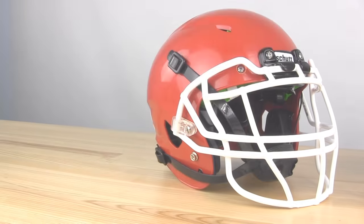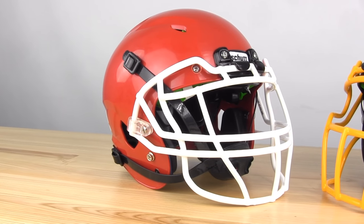Hey, it's Lou from Sports Unlimited, and you're checking out the Schutt Vengeance A3 Plus and A3 Youth Football Helmets. These are both new helmets for this year. They're kind of replacing the Vengeance DCT, which has been a youth helmet. That's gone away, and now it's all about the A3 and the A3 Plus.